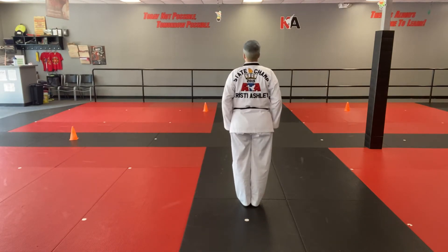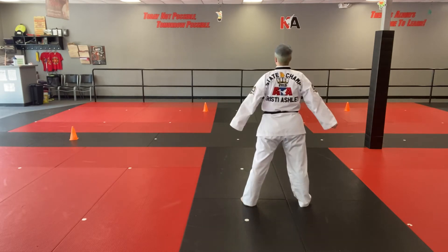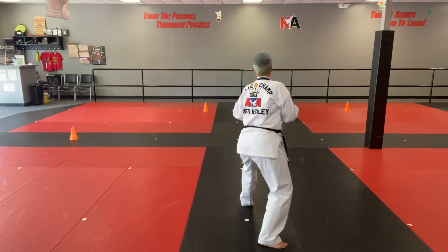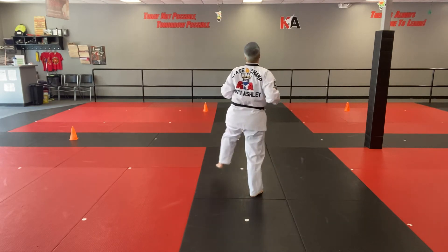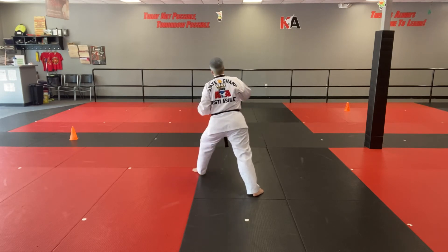Chiddy up. Kunye. Stepping to the right. Stepping back into a back stance, double out of forearm block. Stepping up. Front kick. Land in a front stance. Reverse punch. Number 2 round kick.